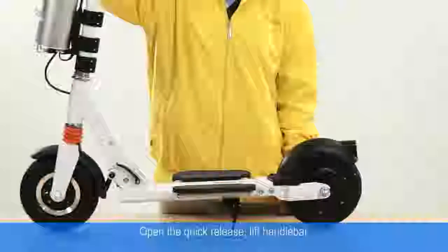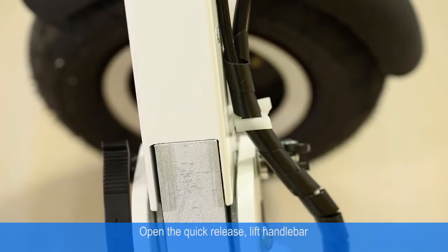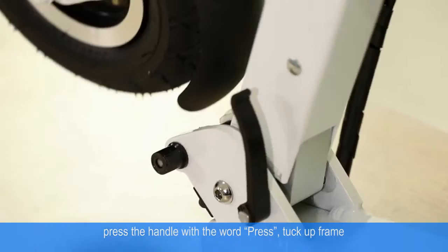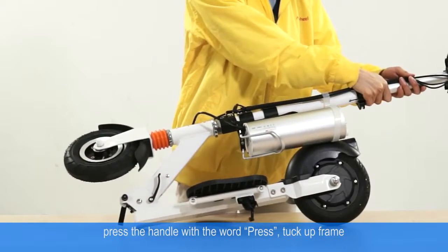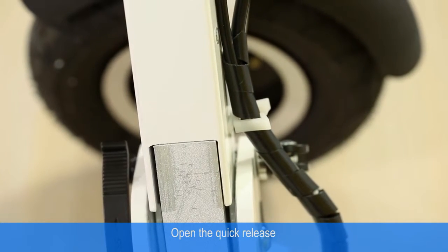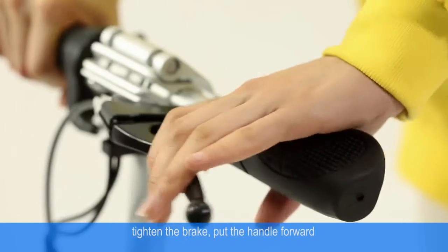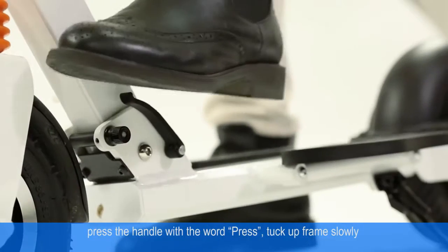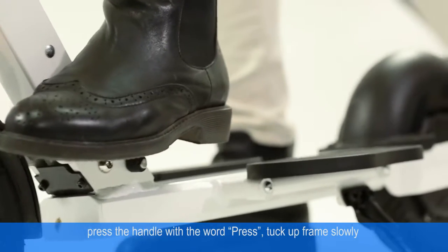To fold the item body: open the quick release, lift the handle bar, press the handle with the word 'press', tuck up the frame, and fold the item body. Open the quick release, tighten the brake, put the handle forward, press the handle, and tuck up the frame slowly.